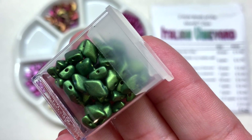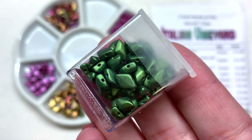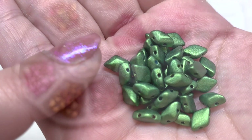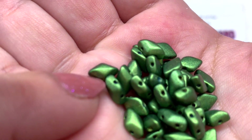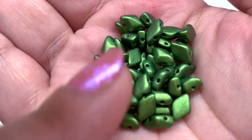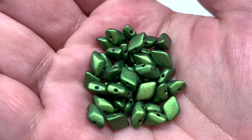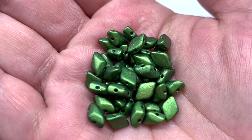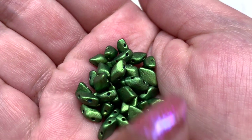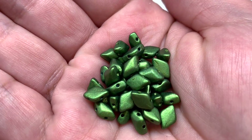Our next container is bringing in some green with the gold shine dark olive gem duo — seven grams inside. This is a diamond shape I've worked with quite a bit — the two holes run through the pointed ends of the beads in parallel, the top has a little bit of dimension, and the bottom is completely flat. It's a very pretty kind of brushed metallic olive color, a little bit on the brighter side — not a drab olive green but a very pleasing and lush shade.